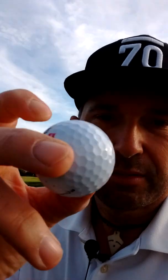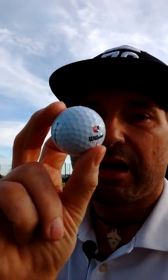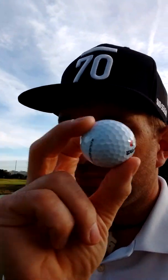I'm also testing a golf ball from Wilson Golf — it's the new Duo Soft Plus. Here it is. This ball feels great off the putter. First things first, it feels fantastic. So that's been a very encouraging sign.